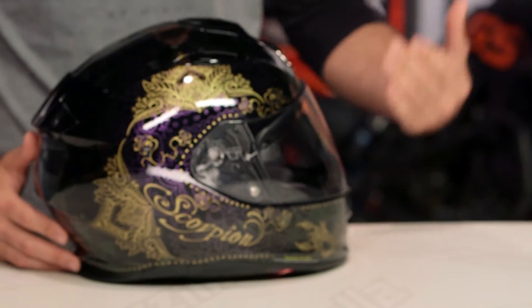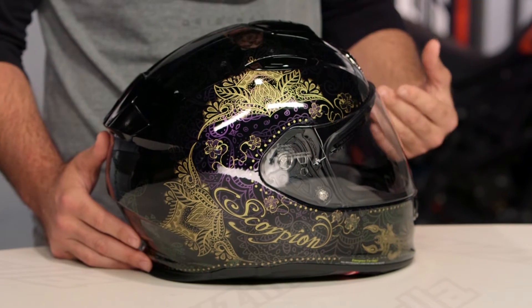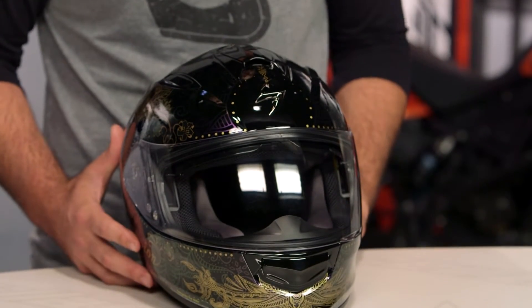So on the table in front of me is the EXO T510. If you're not familiar with this helmet in Scorpion's lineup, this is their mid-level touring helmet. What you get is an internal sun visor that drops down, the air fit system to fine tune how the cheek pads fit for you, and a helmet that's going to be comfortable for long-haul rides.